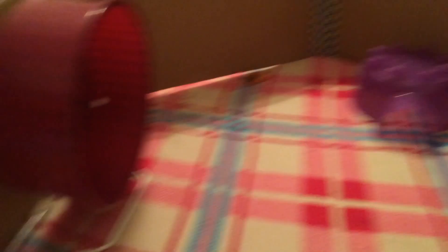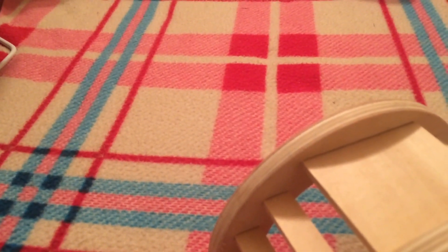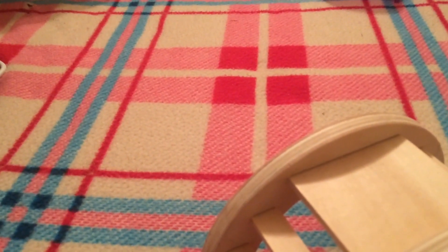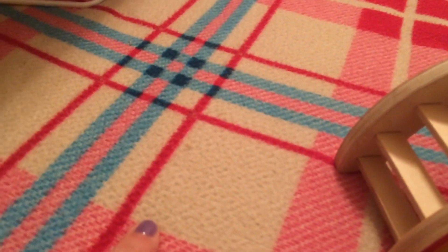I just want to show you this setup quickly. I've got a few toys here and there, a little hide for her, her food bowl, her water bottle, her wheel, and then all the way around I've got cardboard that I've just duct taped together. Obviously I'll watch her to make sure she doesn't chew that. And then I've got some boxes, and underneath I've got a fleece just so that she doesn't accidentally pee or poo on the carpet — that way it's easier to clean.